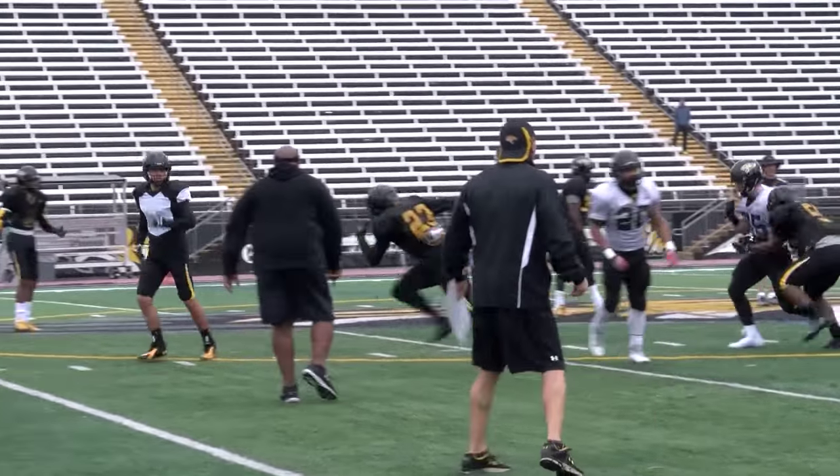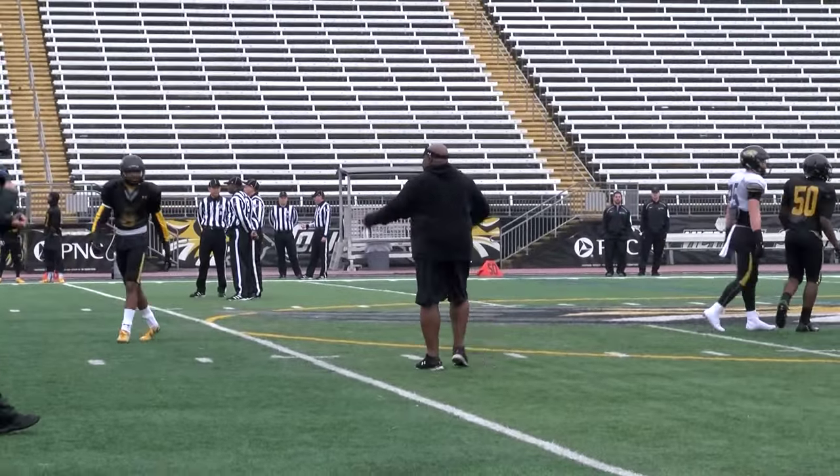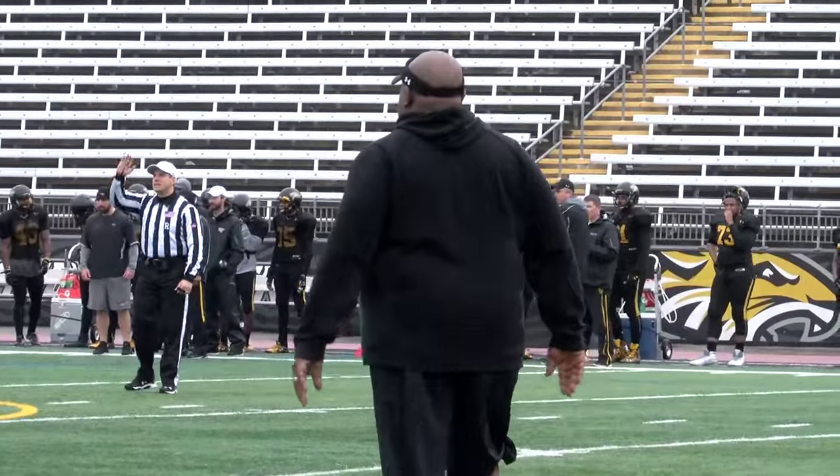Square them up. Separation — find it. Throw double uppercuts. Don't hug them, don't hug. Double uppercuts. Get your head in the game, let's go.